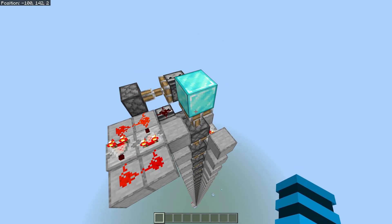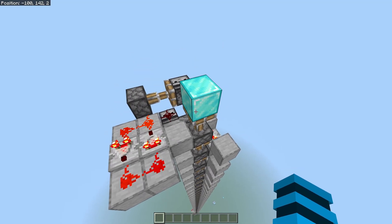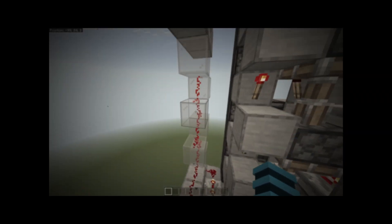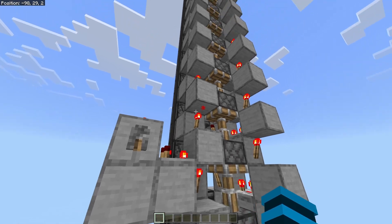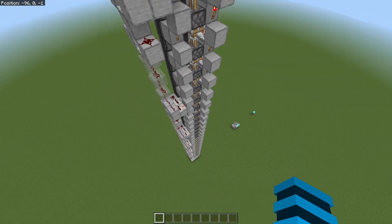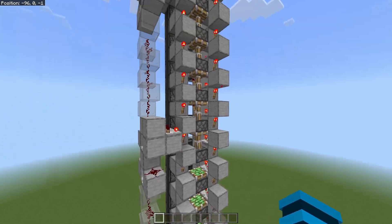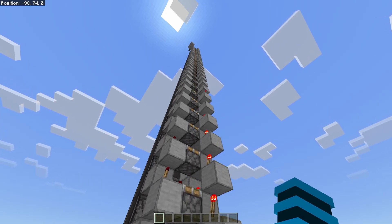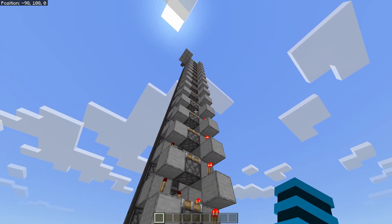We're up at the top now — it was kind of scary up here, I could fall. Anyway, as we skydive to get back down to the lever, I can also show you how the retraction works. We flick the lever again and all of the pistons retract, and once it gets back up to the top, then it'll do the retraction thing that I showed off in my previous piston extender video.